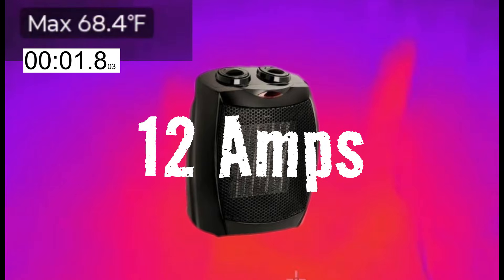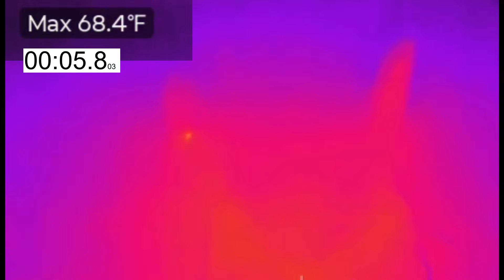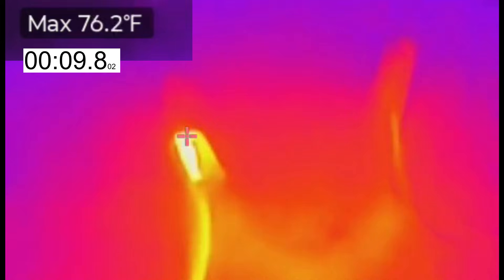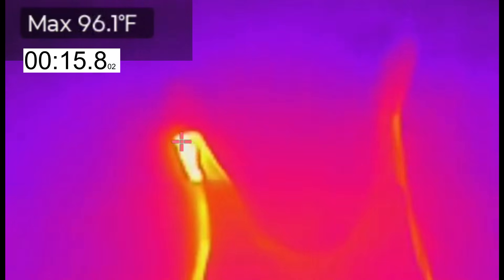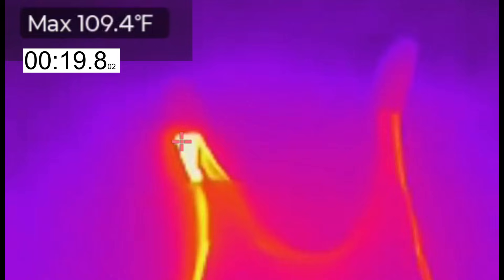This heater is pulling about 12 amps, and up in the upper left corner you're going to see a maximum temperature that the thermal imager is going to focus on, and a stopwatch tracking everything in real time. Clearly, we can see the splice on the left heating up very rapidly, while the splice on the right isn't. But these are both aluminum to copper splices — so what's going on here?